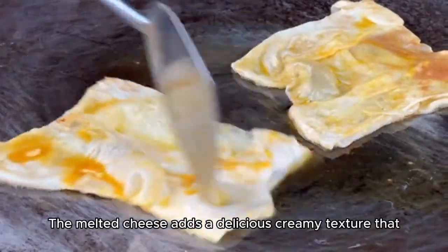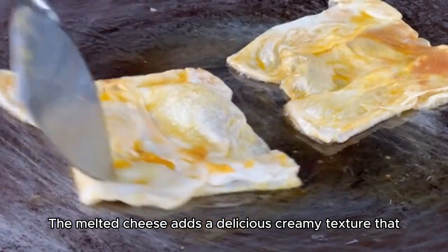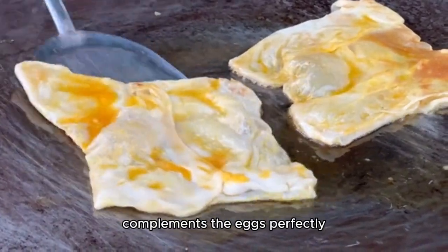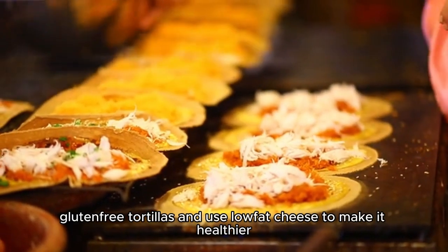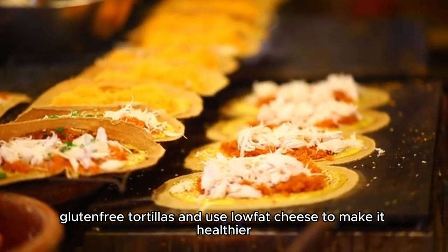Melty Cheese Delight. The melted cheese adds a delicious creamy texture that complements the eggs perfectly. Healthy option. You can opt for whole wheat or gluten-free tortillas and use low-fat cheese to make it healthier.